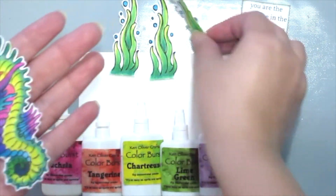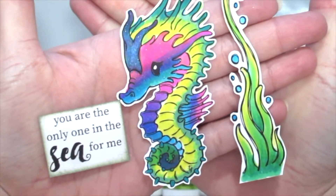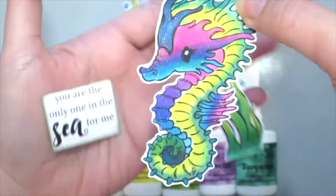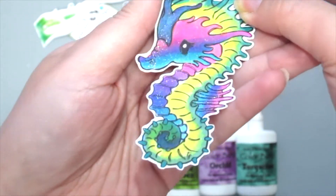Here is how the cute Cuddlebug Seahorse looks like and the sentiment. I've already stamped and colored it with some Copics and I've also added some clear Wink of Stella glitter on the seahorse.